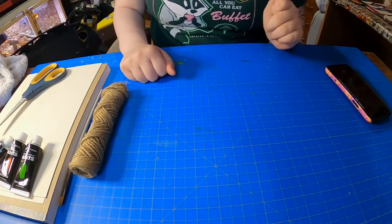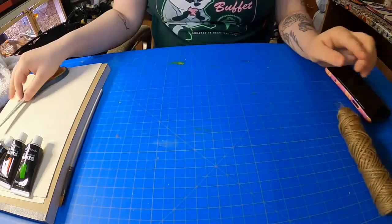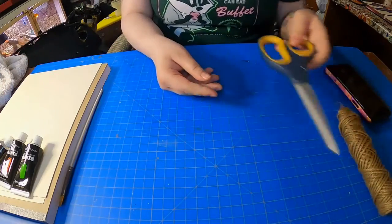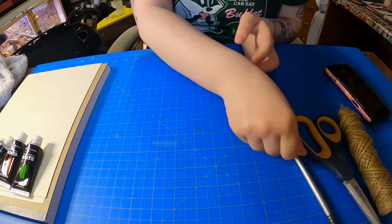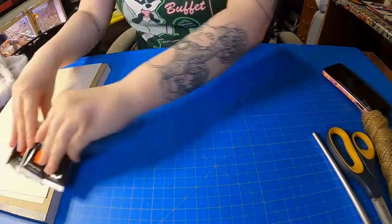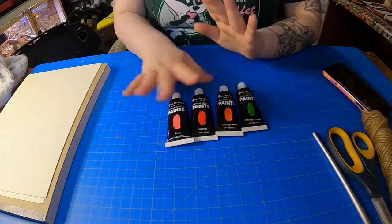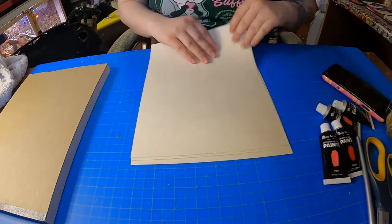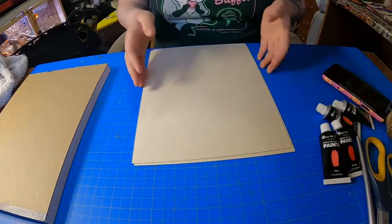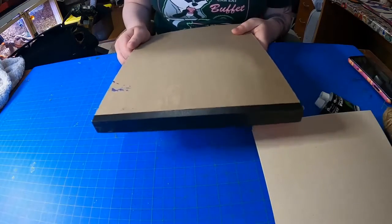The supplies that you will need is some cloth string, some scissors, a paintbrush, colors of your choice — I picked pink, red, orange, and green — some thick paper, this is called cardstock, and something heavy to put on top of your paintings.